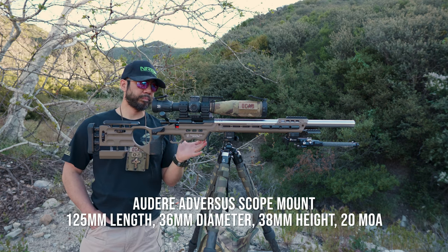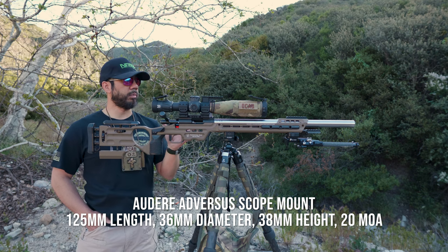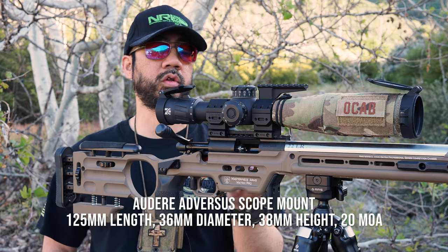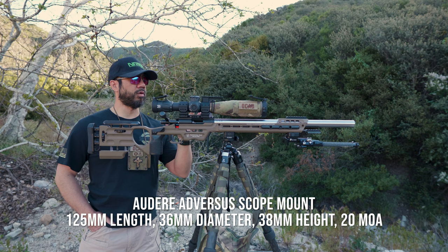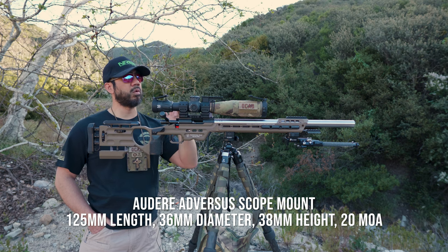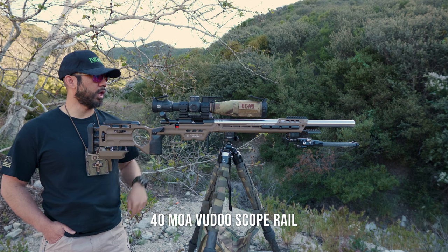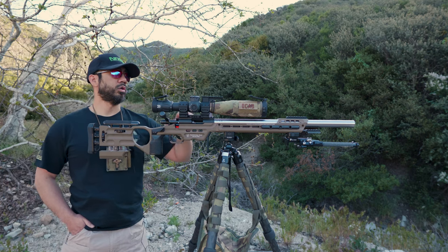It sits in an Audere mount — spelled A-U-D-E-R-E. I got this Audere mount for free through MK Machining because that's where I bought the scope, and it was bundled with the scope as part of a deal. It is about 1.5 inches height over bore for the centerline of the scope, and it is a 20 MOA cant. I do have a 40 MOA cant scope rail.